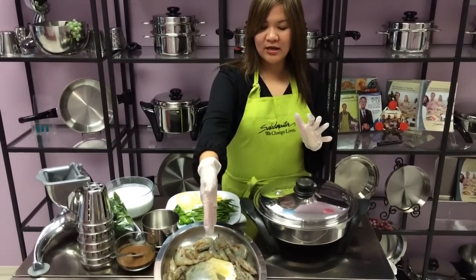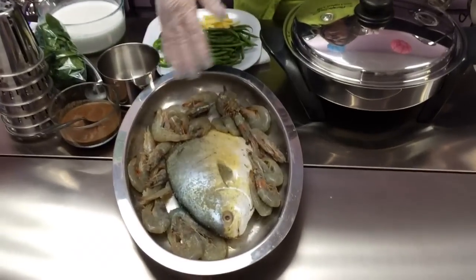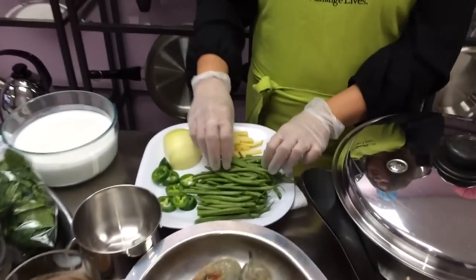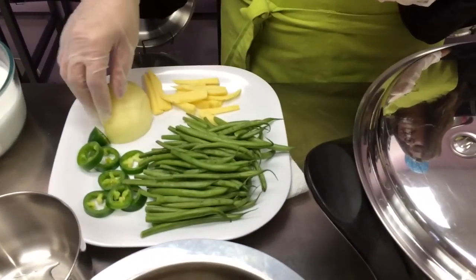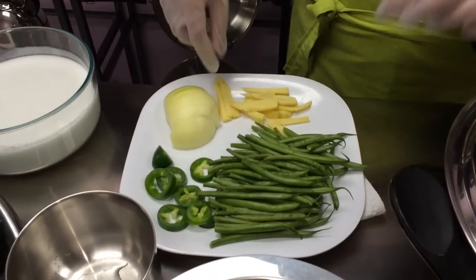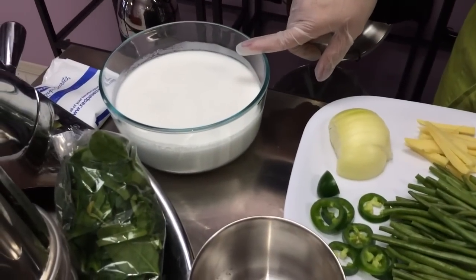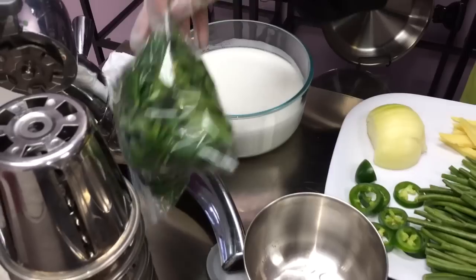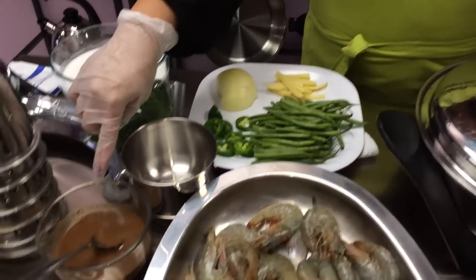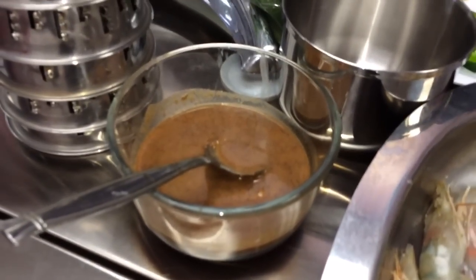What we need is one whole big piece of pampano, one and a half pounds of shrimp, then we have green beans, green pepper jalapeño, a half onion chopped, ginger, and I have here two cups of coconut milk. We can also put some spinach in there, and I dissolve one tablespoon of baguong in hot water.